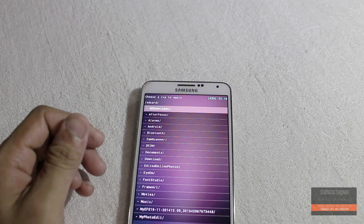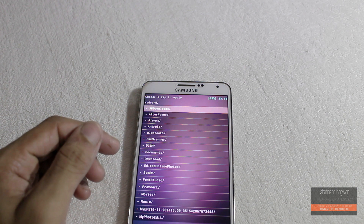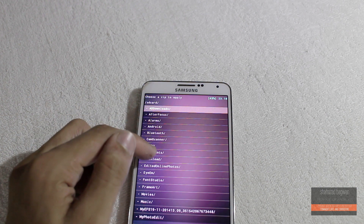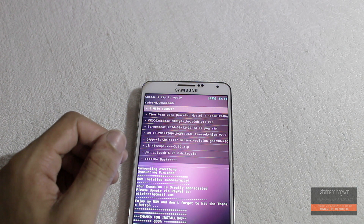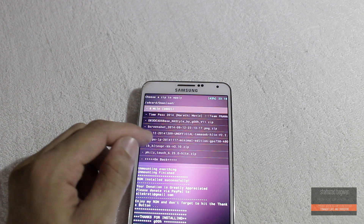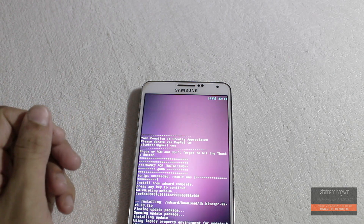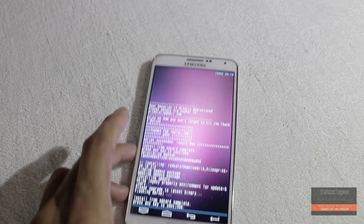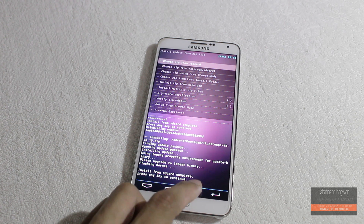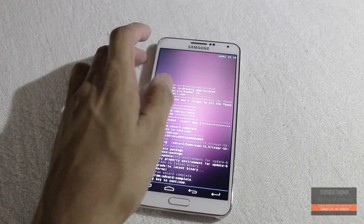Once you are done with it, you can go back and reboot the device. But I am gonna install a custom kernel here. Keep in mind that kernel flashing is not mandatory — the ROM is gonna work fine on your stock TouchWiz kernel — but I am gonna install a kernel called Lean Kernel. Now it's installed, I can go back and reboot the device. Keep in mind that the first boot is gonna take more time than your normal boot.